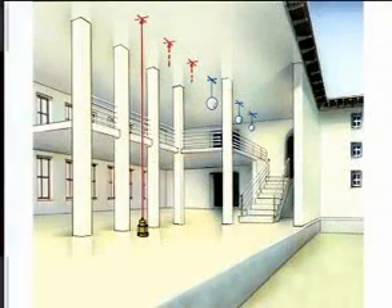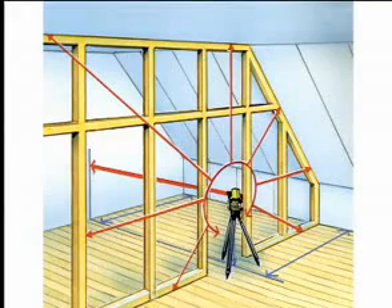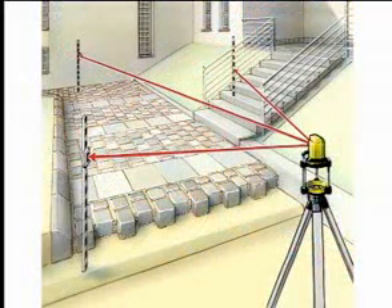Plumb lining function for transferring defined points from the floor to the ceiling when fixing strip lighting. Rotation function for transferring heights, such as when defining reference heights or the height of window sills. For transferring heights in open country and at great distances using the receiver and the leveling rod.